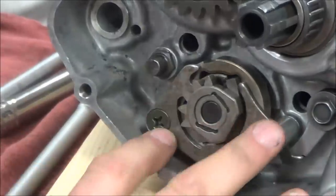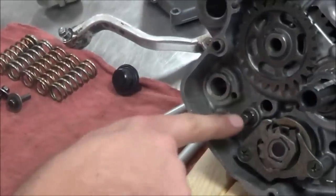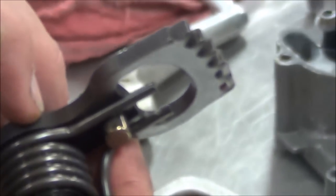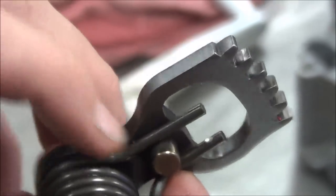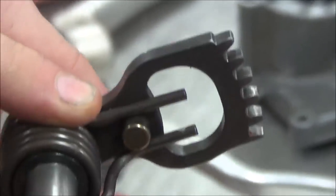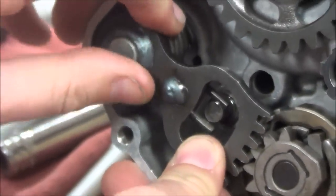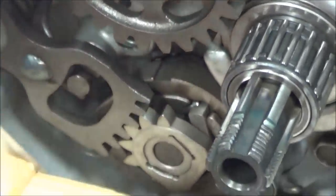As I go to install this, one thing to check is whether there's any scarring on this pin — you guys remember why — and on the spring. Look at that: what needs replacing here? That little shiny spot right there is enough to cause grief in the shifting. If I have wear here, what do I know about the pin? It's probably got wear too. That mark is from downshifting.